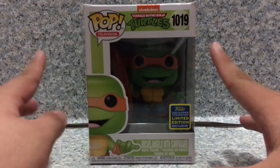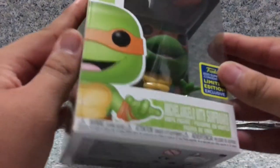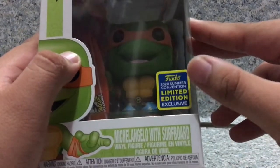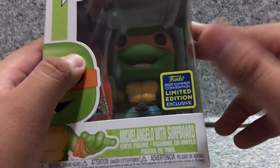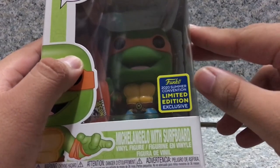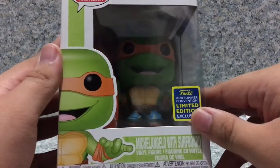It's just a usual Funko Pop box but with the TMNT design. You can see the window exposing the pop, and a nice looking image of the pop. I did order this from the Funko shop — I thought I got the San Diego Comic-Con exclusive sticker, but nope. Instead I got the 2020 Summer Convention limited edition sticker exclusive. Just my luck, am I right?